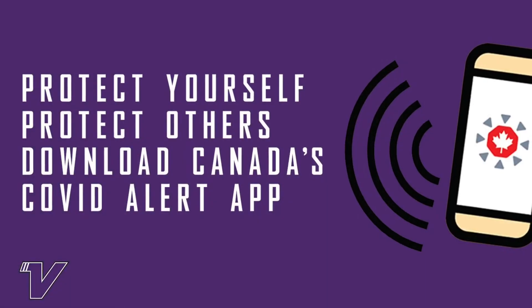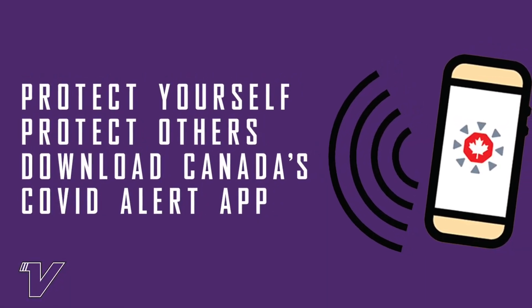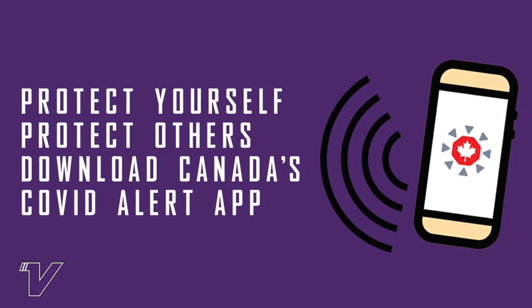Have a great day. Enjoy the sun and the weather today — it's a really nice day out there. Download the Government of Canada COVID app. See ya, I'll see you next time. Thank you.